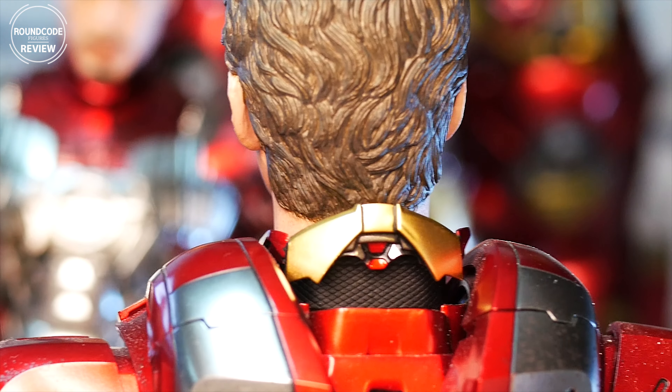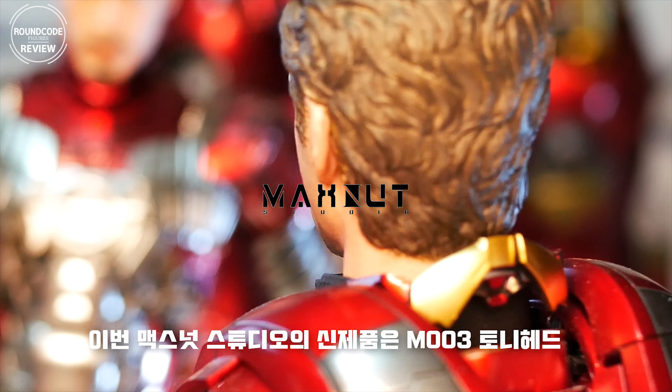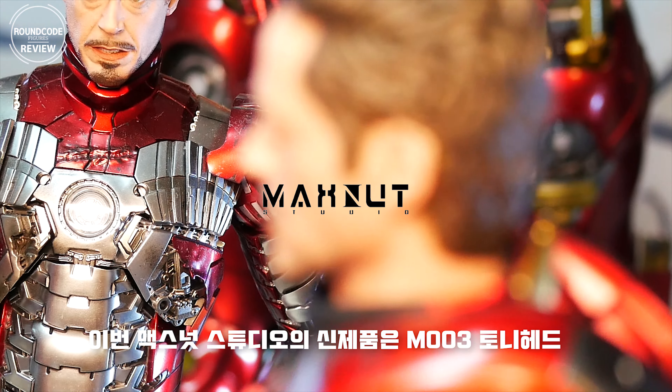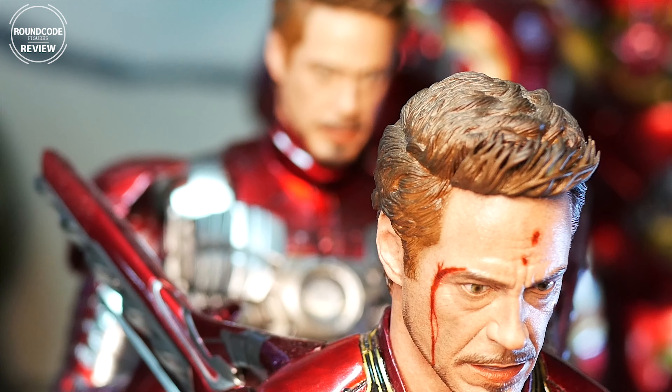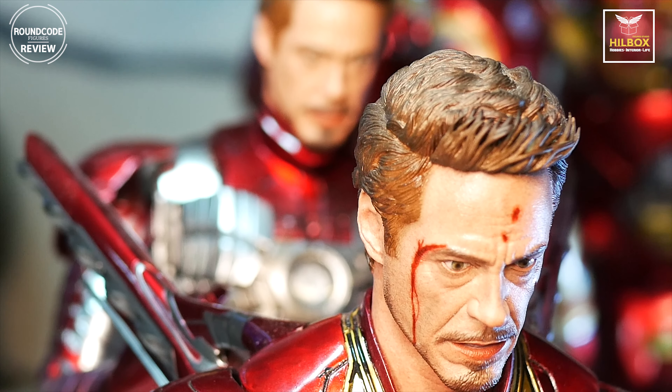This MaxNode Studio's new head sculpt is M003 — the Tony head. It's the 126 sculpt head, like this one.